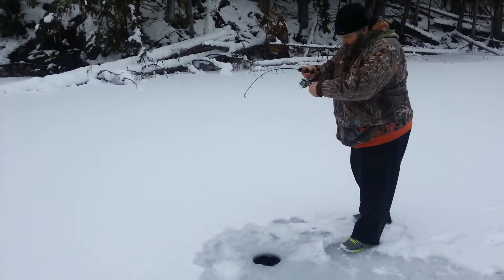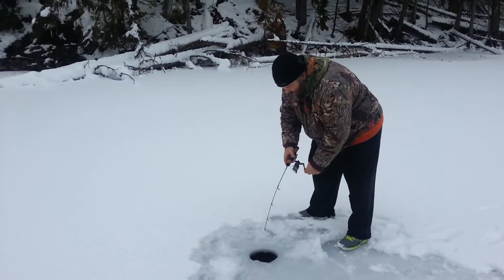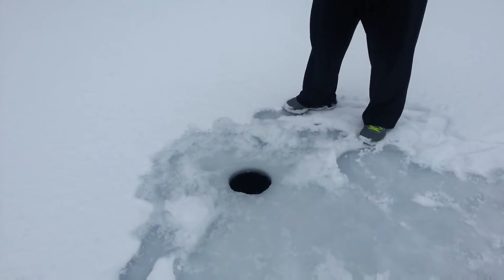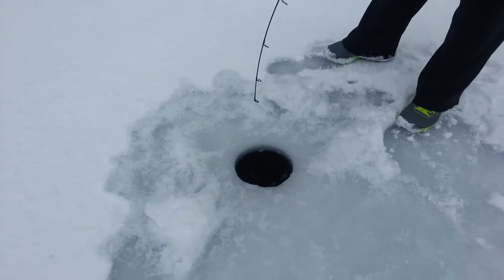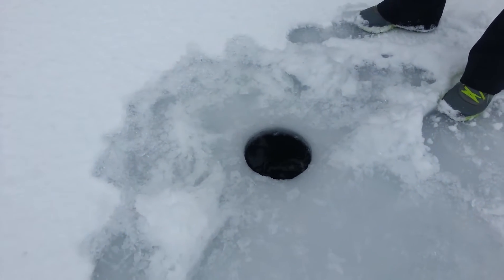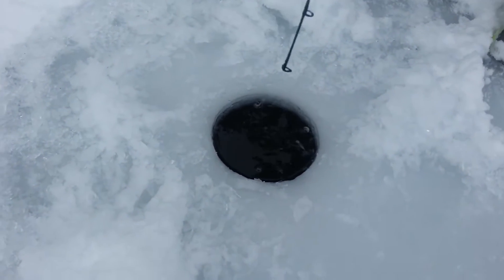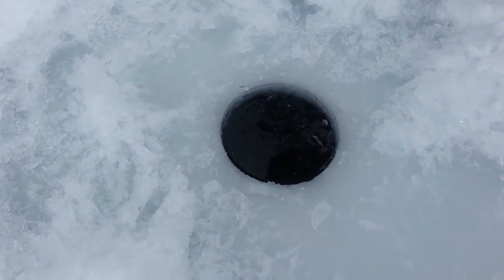Yeah, we're gonna see what we got here — come over and have a look at this Bartle. We got good ice here, this is the best ice I've seen on Birkenhead Lake in years, we've probably got close to eight inches of ice. Oh yeah, it's a beautiful fish — look at the size of that thing, it's a lonker!